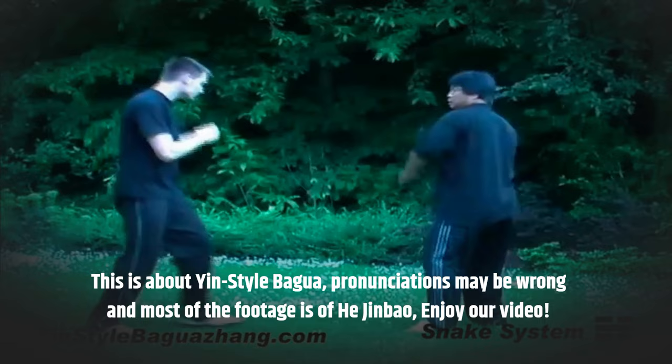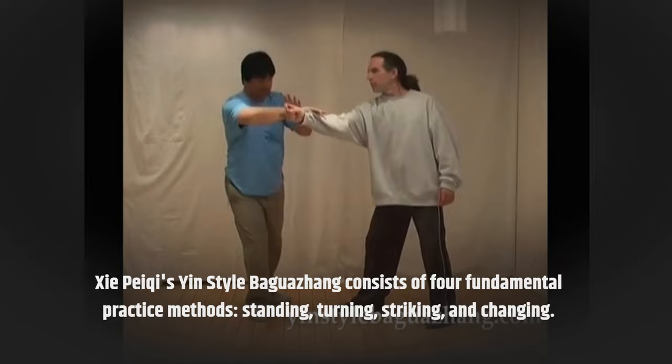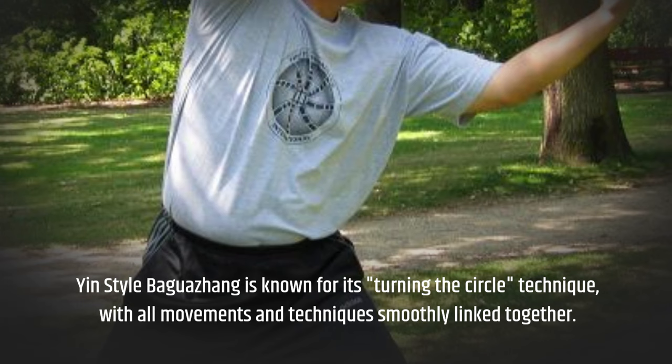See Pei-Chi's Yin-style Baguazhang consists of four fundamental practice methods: standing, turning, striking, and changing. Each technique serves as the foundation for the entire style. Yin-style Baguazhang is known for its turning-the-circle technique, with all movements and techniques smoothly linked together.